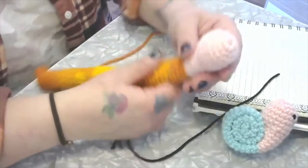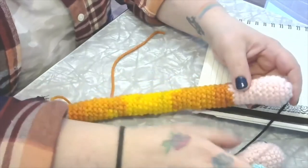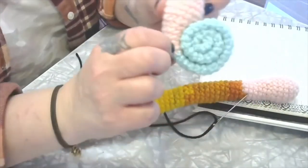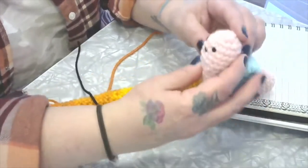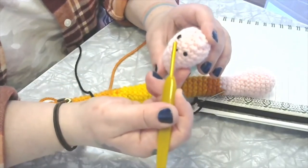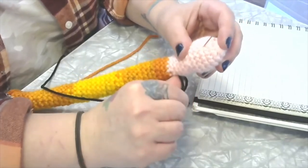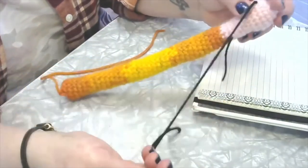We're going to do two French knots for the eyes and a little V for the mouth. The reason we're doing it now is so we can hide the beginning knot. I'm going to start down here — when it's rolled up, the knot won't be visible. Poke it through. We put the eyes between rows three and four, so: one, two, three, four — you can play around with placement.